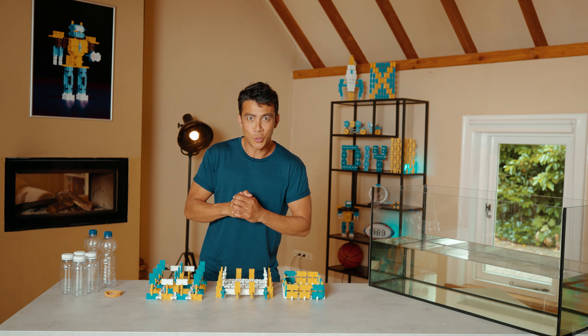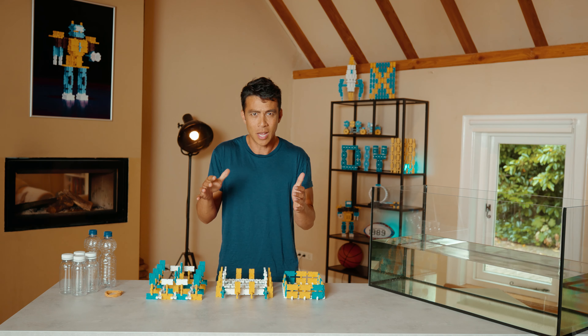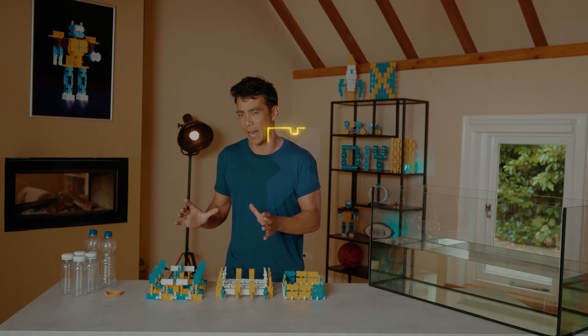Hey there! Good of you to tune in to the reaction channel. I'm sure you saw all the videos with the different challenges. Did you also see the video with the challenge with the two different rafts? Well today in this video I'm going to show you how to make one of these rafts.